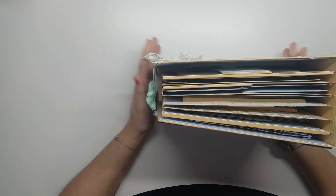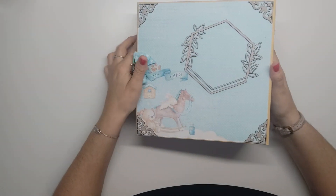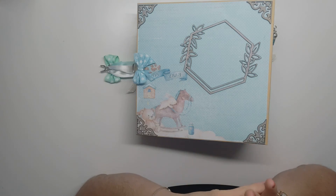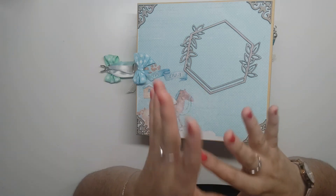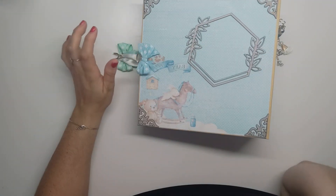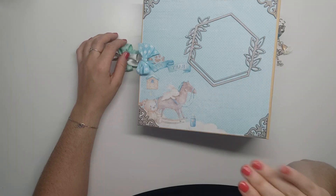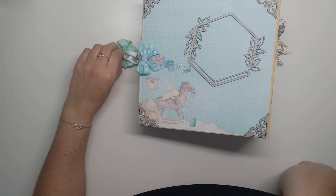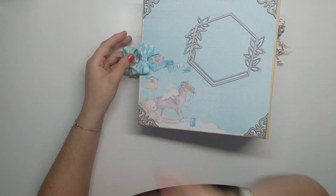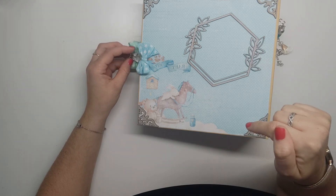J'espère que la présentation vous a plu. N'hésitez pas à vous abonner si ce n'est pas déjà fait, à mettre un petit pouce, et je vous retrouve dès la semaine prochaine pour le tuto. Je vais faire une petite précision : dans le tuto je parle des pages en 1A, 1B — mais pour les titres de mes vidéos, je vais mettre page 1, page 2, page 3, ainsi de suite. Je ne sais pas pourquoi j'ai fait ça, mais l'important c'est que vous compreniez. Si vous ne comprenez pas, n'hésitez pas à me laisser un commentaire ou à me contacter. Et je vous mets le lien de ma boutique en barre de description. À bientôt !